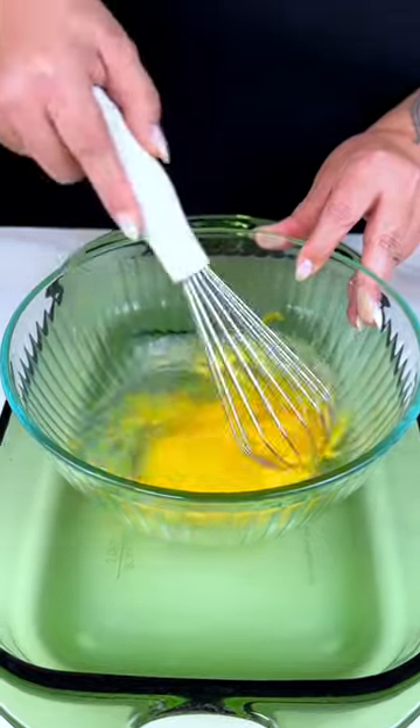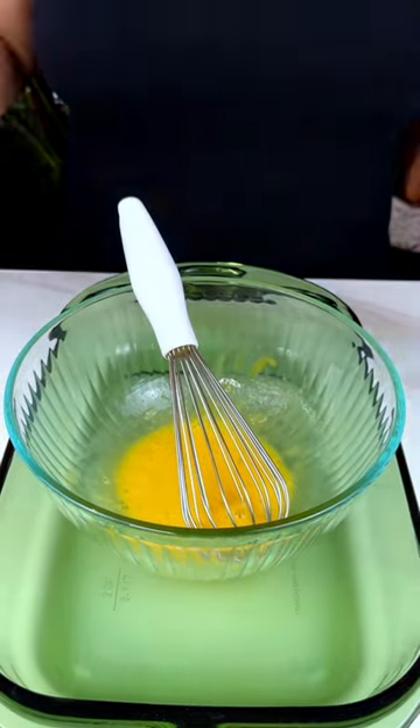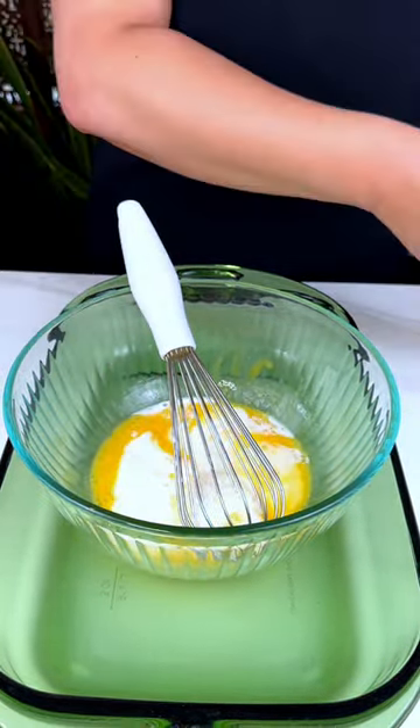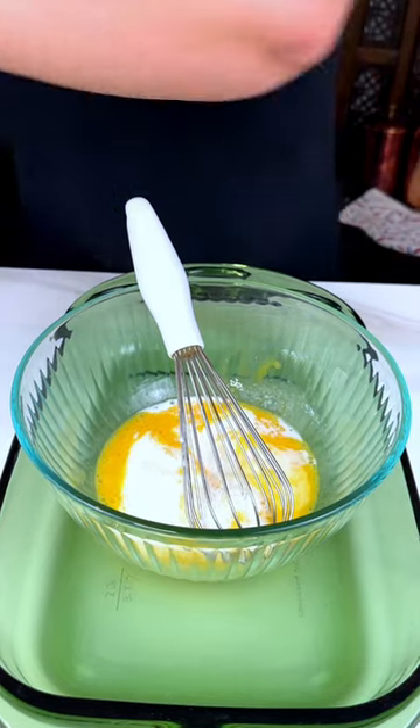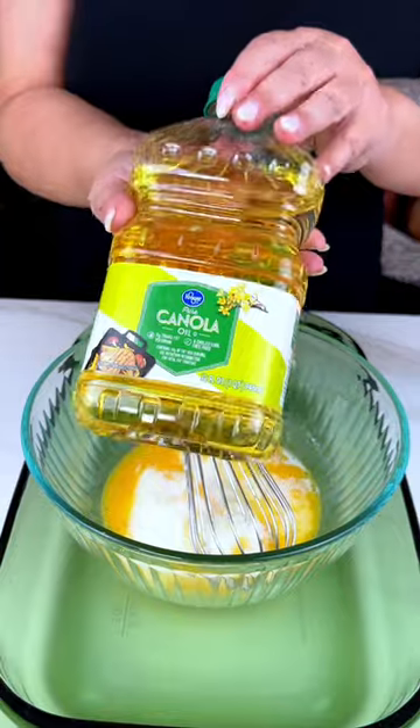To one beaten egg, we're going to be adding a half cup of whole milk. It goes right in there. And then we're going to follow that with a third cup of canola oil or vegetable oil, whatever you have at home.